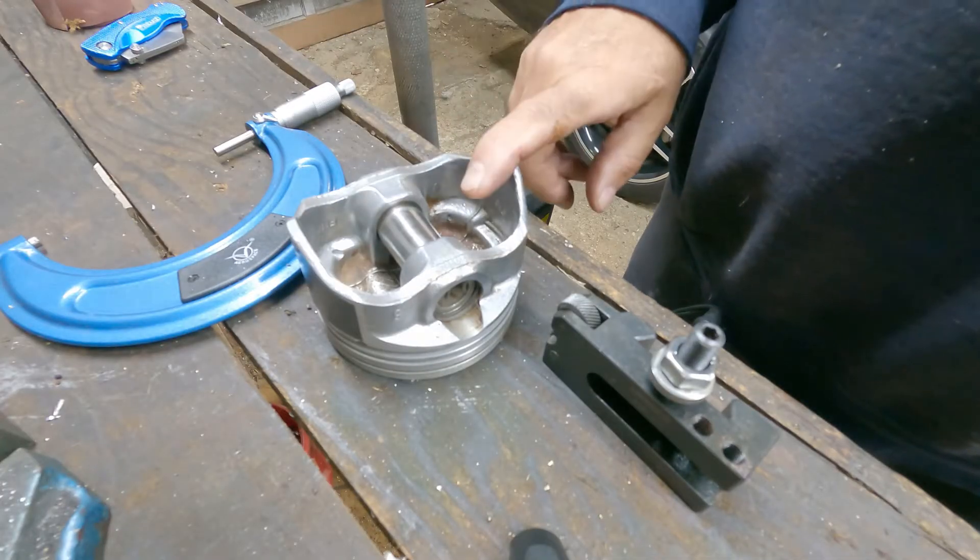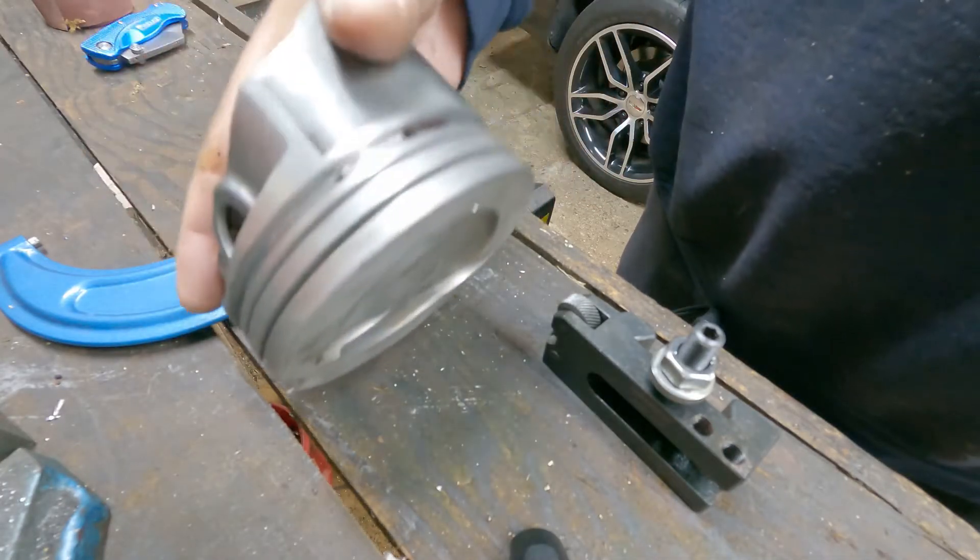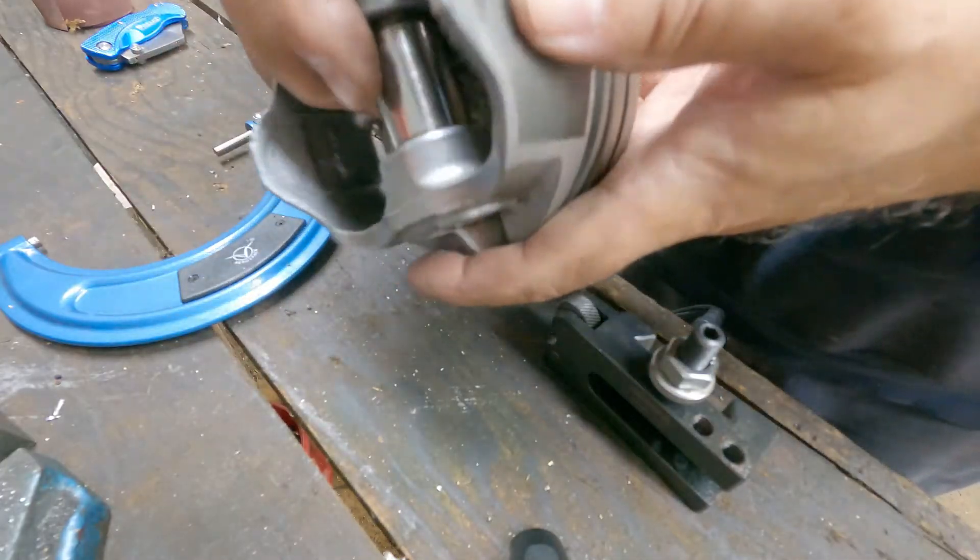Today I'm going to knurl a hyper-technic piston. I've never knurled a piston before.